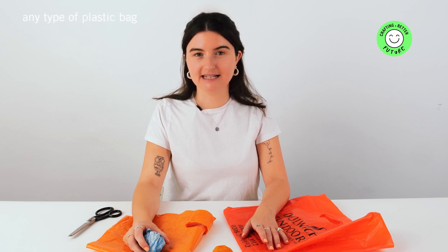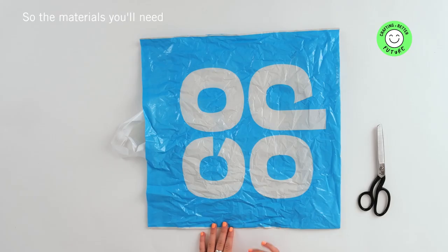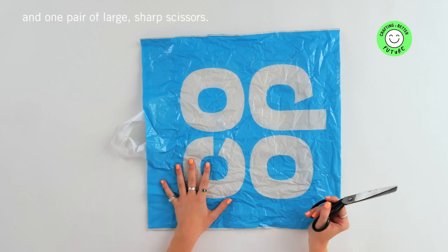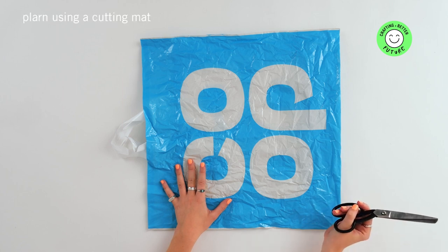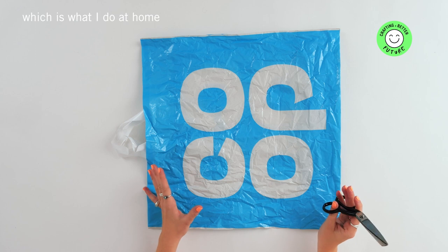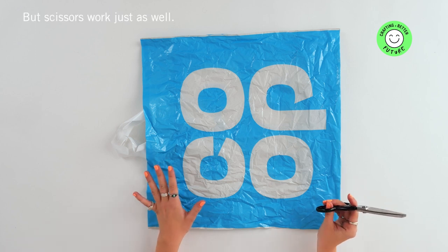To make plarn you can essentially use any type of plastic bag, as long as it's not too thick or too bulky, as this can be difficult to crochet with. The materials you'll need is just one plastic bag and one pair of large sharp scissors. You can also cut plarn using a cutting mat and a rotary knife, which is what I do at home as it's a little bit quicker, but scissors work just as well.